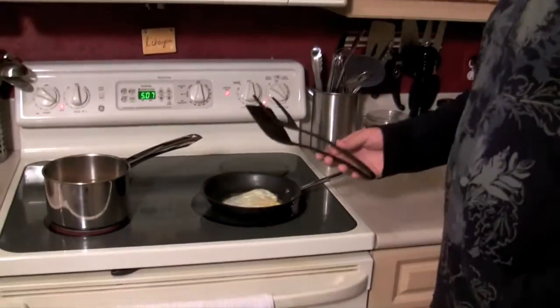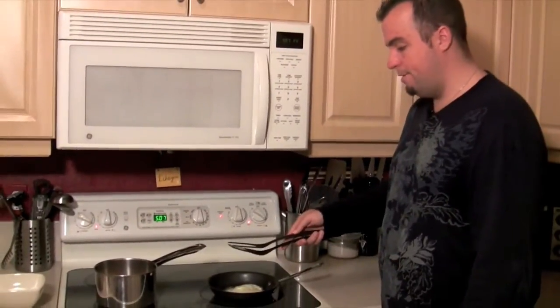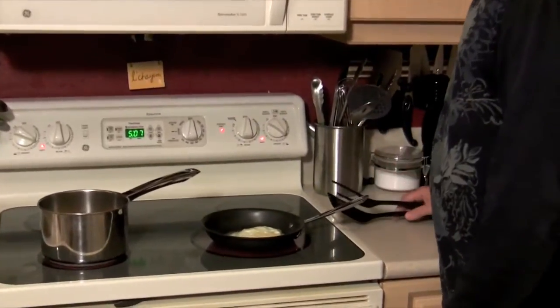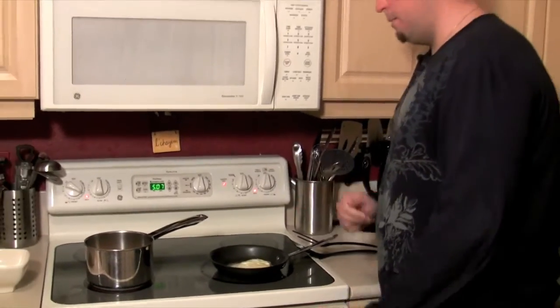That was awesome — I was able to get the spatula underneath and get some control by pushing down the top just ever so slightly. I didn't want to squish the egg, but I was able to get enough control, and just like that we were able to flip that egg.